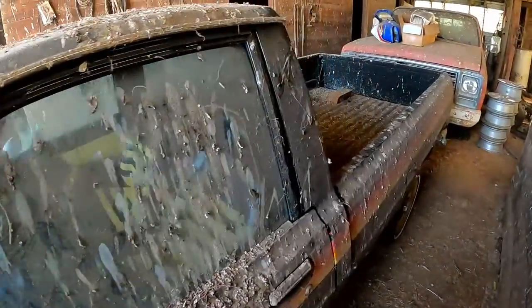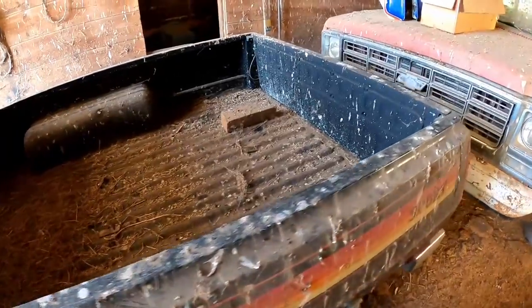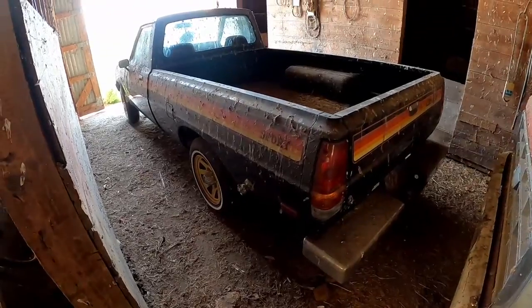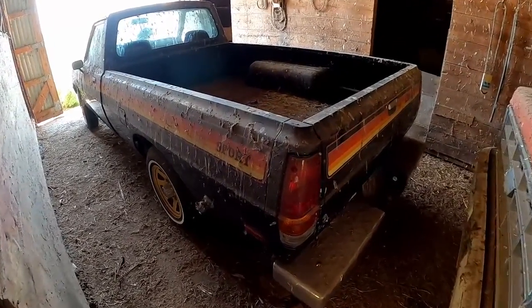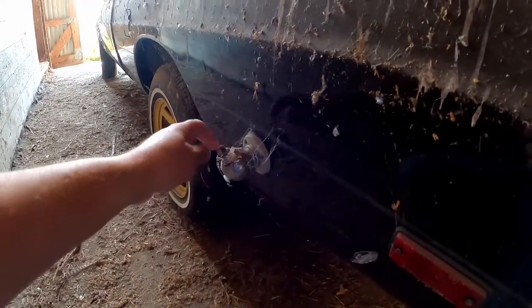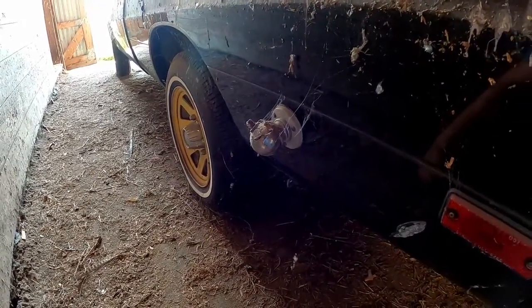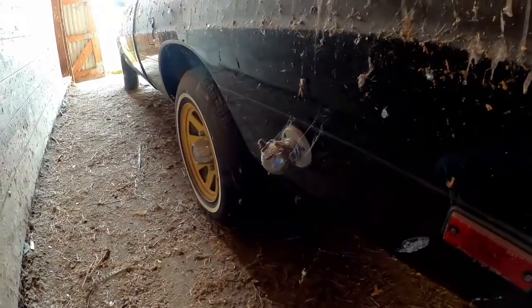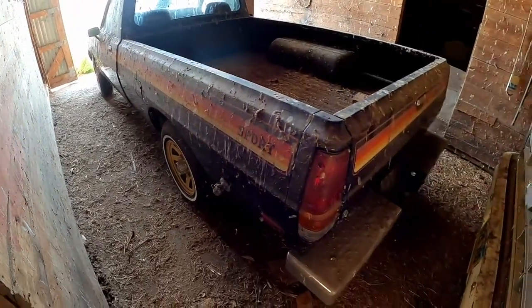1979 Dodge D50 Sport pickup truck. I think the only things that would make it not factory are right here — there's a CB radio antenna. This is for a whip. These would tie off back here and go all the way up to the front. We think a big whip would be quite longer than this pickup truck even.